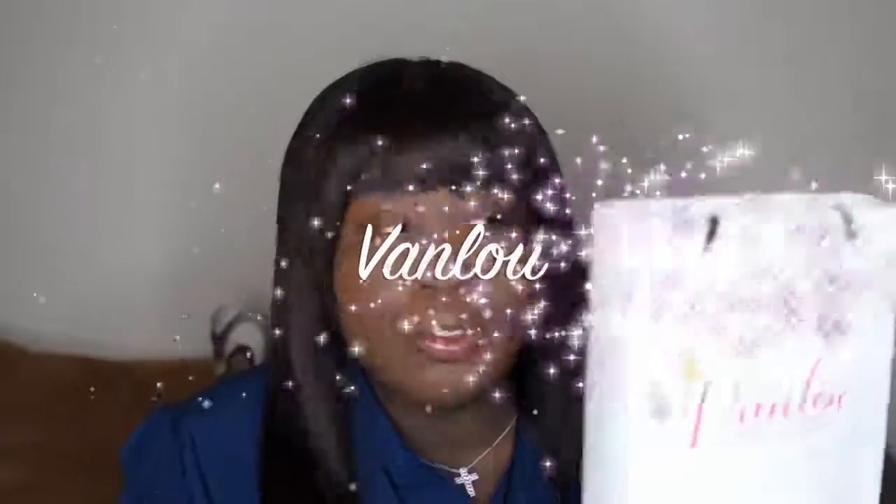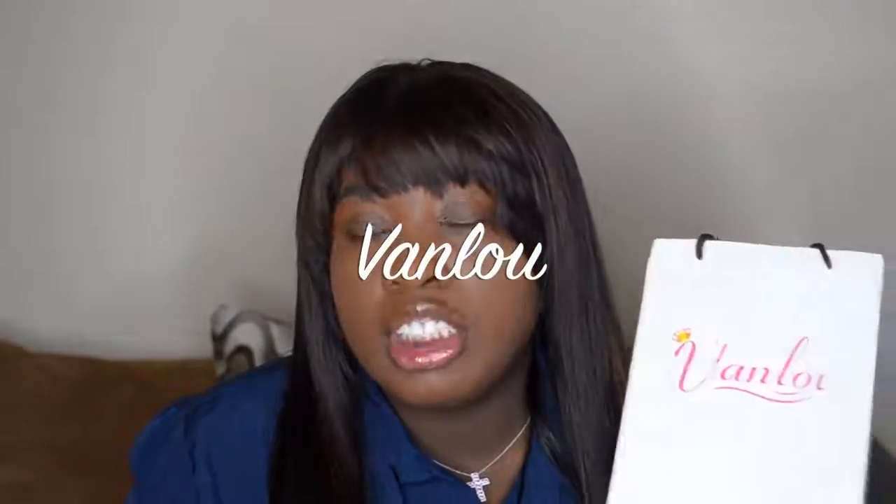Hey guys, it's Sheila, also known as Onyxbeauty1988 here on YouTube, and today I'm here to share with you guys a review on the hair that I'm rocking. I've done quite a lot to this hair since receiving it. The hair company this hair is by is Vanloo, and I'll have all their information as well as the details to this hair down below in the description box.